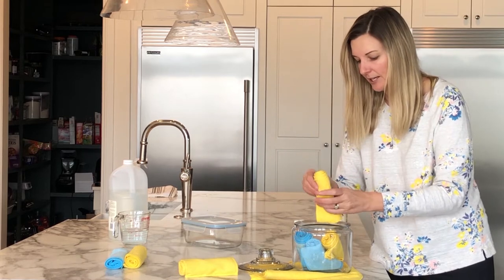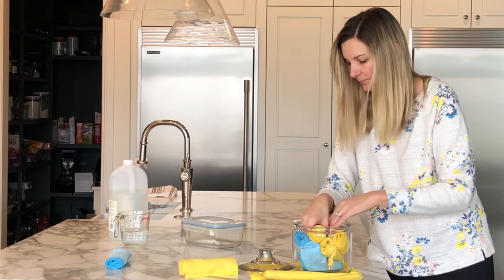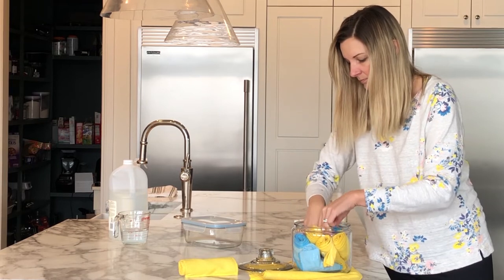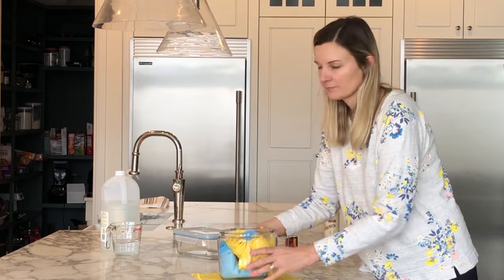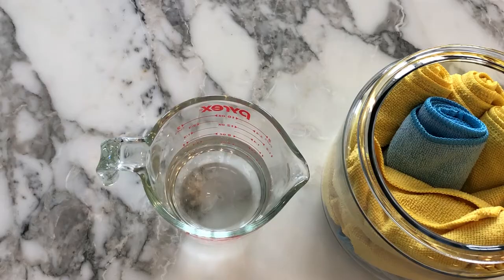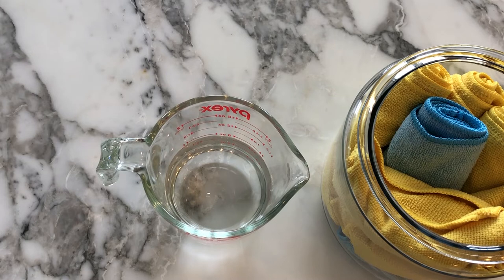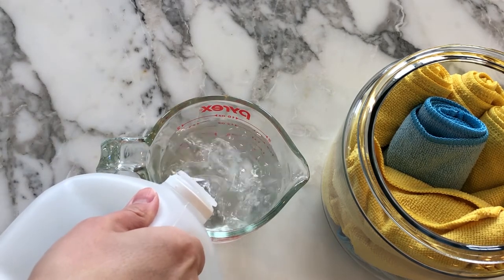You can just fit as many as you can in your container. So I'm starting with a cup of water and then adding a cup of white vinegar, and then I'm going to add in a couple tablespoons of dish soap.